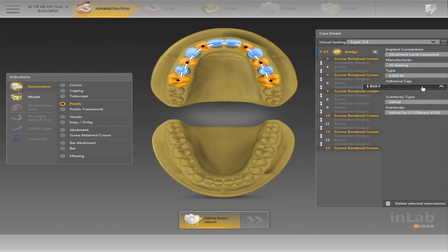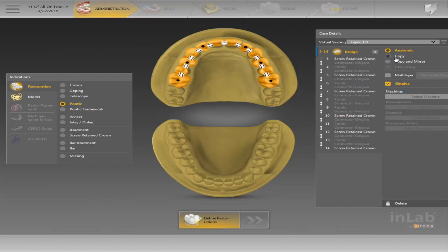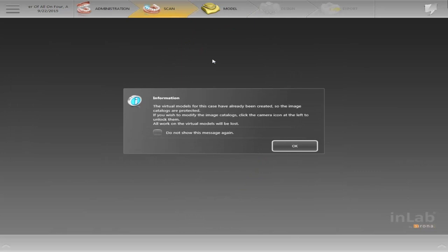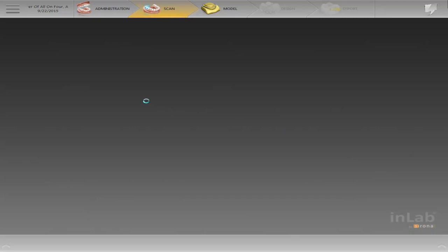This is the cap that comes with it — it's a multi-unit ImPost, and we get that from Henry Schein. There's only one scan body you need when it comes to InLab — you only have to buy one of them and it scans multiple. I'll show you that in the scanning section. It's already pre-scanned here. For this one I'm going to use the MCX5 high-performance polymers, and then we'll go to the scanning section so you can see all the different catalogs I've already scanned in.